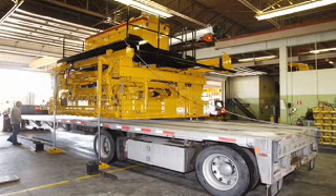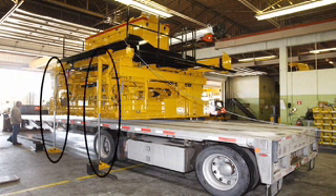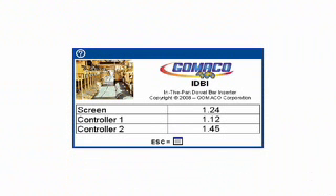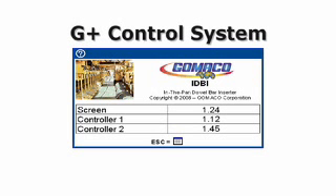The IDBI features its own outriggers for loading and unloading the unit and for standing on its own for attaching to and detaching from the paver. The control system for the operation of the IDBI is all new. This is a Gomeco G Plus control system with the same full color graphical display as the Gomeco G22.